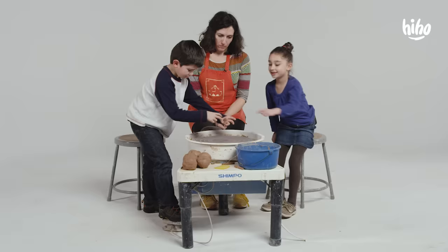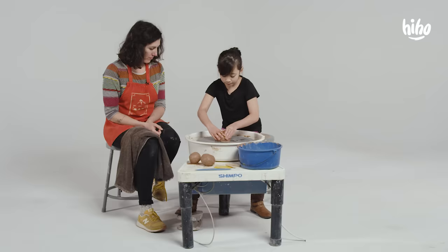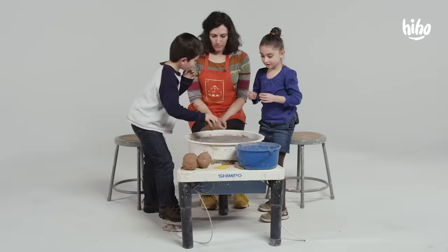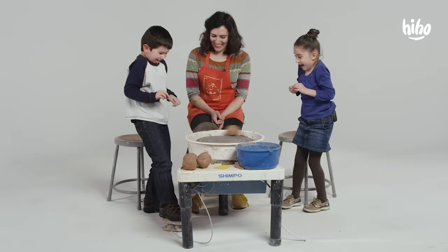I can touch that. Yeah. Sticky. Ew. It looks like you've done this before. I never actually did this before. Whoa. Can I do it? Here, let's stop it.